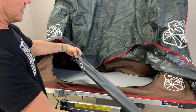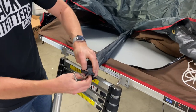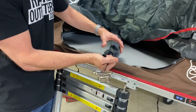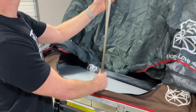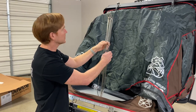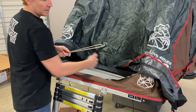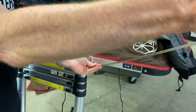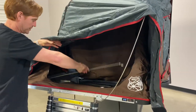Inside the tent there's a nylon bag containing the spring struts, which come in two different lengths. You have one set of short and two long spring struts — the short ones may differ from the full-size SkyCamp. At the top of the ladder, you can see the insertion point for the spring strut. Insert it, flare the strut to meet the grommet, and repeat on the other side.